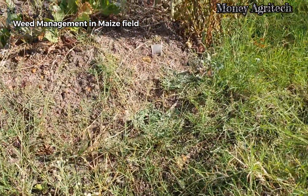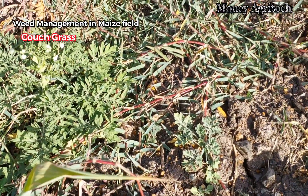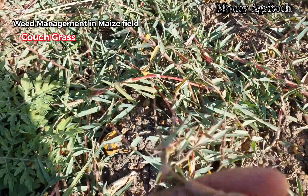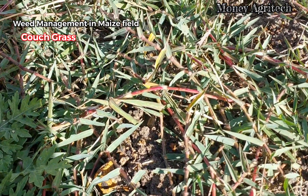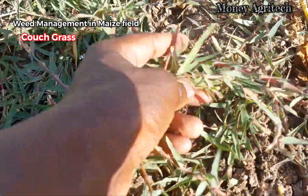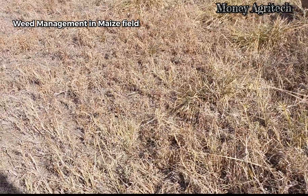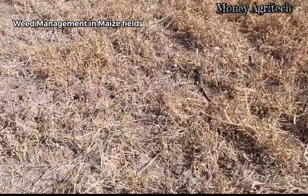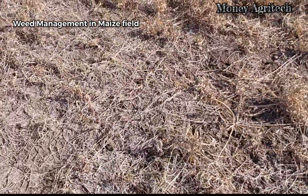The first type of weed we want to talk about is kuch grass. This is the most dangerous weed we have in our maize plantation. It is difficult to control if not done properly. It is also not possible to safely manage it after maize has germinated.